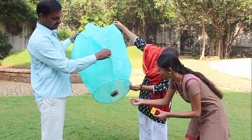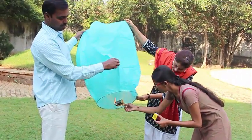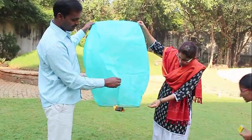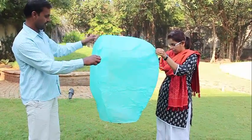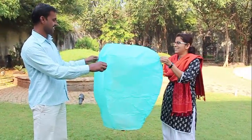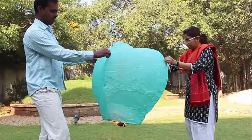Now you just need to light the wax paper and hold it for a little while. The burning wax paper will make the air hot and fill up the balloon.